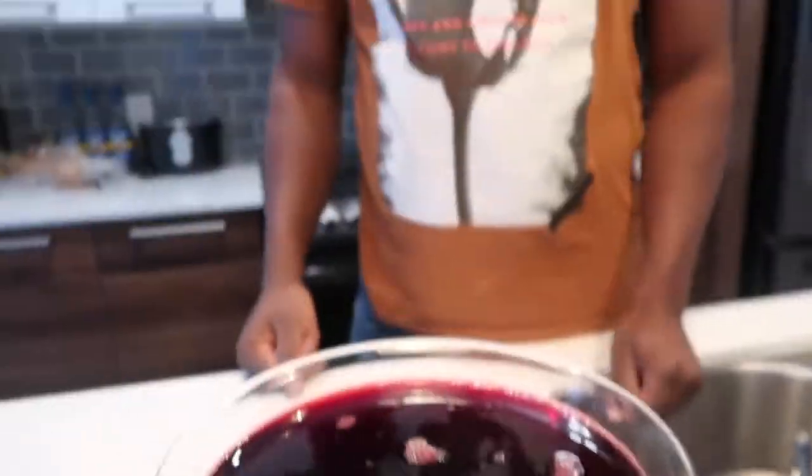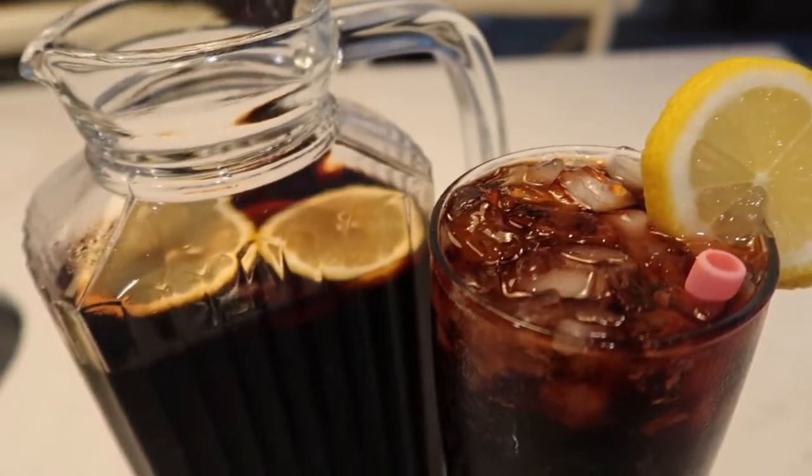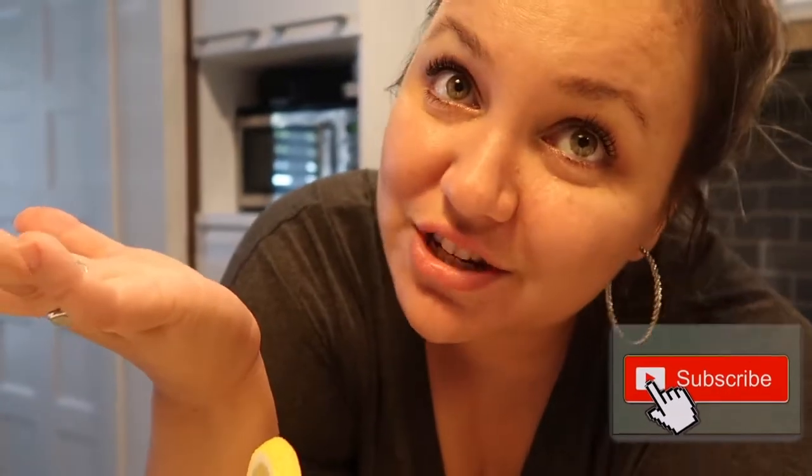There you go guys, it's your sorrel. This is very good, you should try it. If you like this video guys, give it a thumbs up. If you'd like to improve your cooking skills, get inspiration, or just chill with us, don't forget to subscribe, like, comment, and share. See you next time!